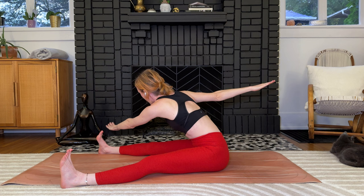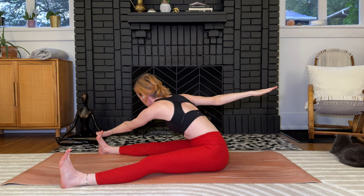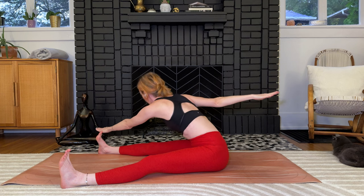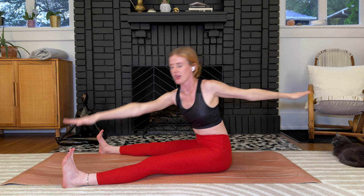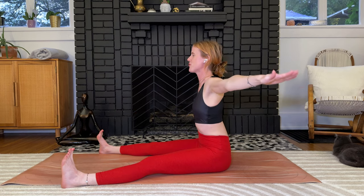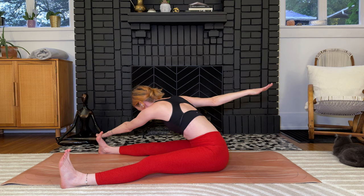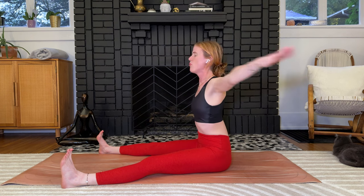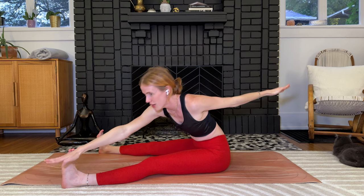Take a big breath in. Exhale, twist to the right — take the left pinky outside of the right pinky toe and try to saw it off. Exhale, exhale, reach, exhale, reach. Inhale back to center, sit up tall. Other side: exhale, right pinky outside of the left toe, twist, reach, reach. Inhale center. Do it three times each side — back to the right, finding the flexion of the spine as well as rotation, back to center, other side.